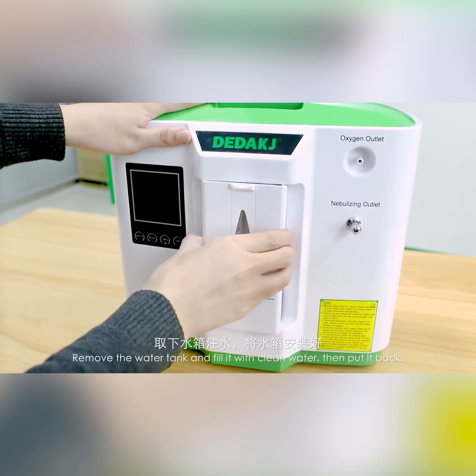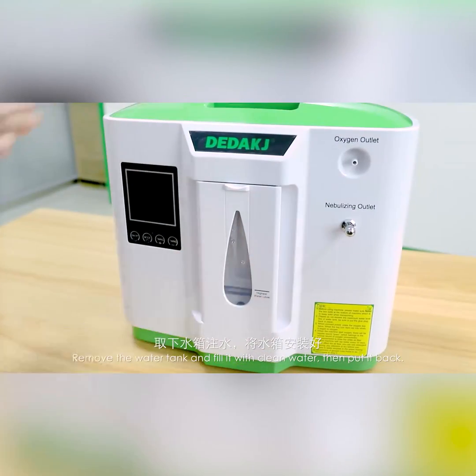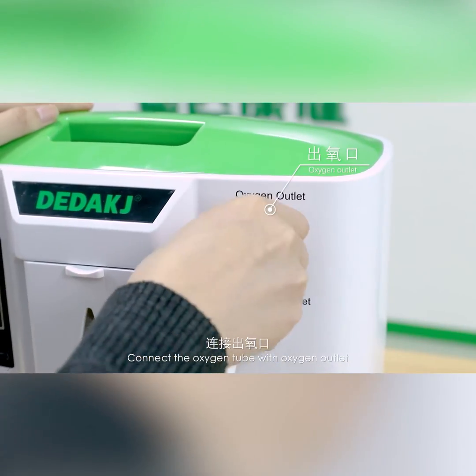Remove the water tank and fill it with clean water, then put it back. Connect the power supply and turn on the switch. Connect the oxygen tube with the oxygen outlet.